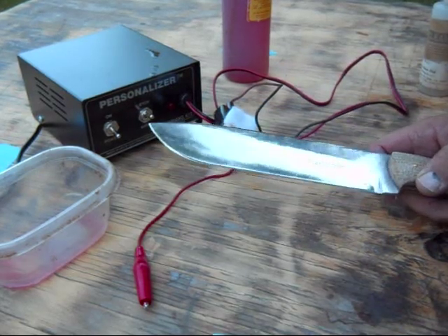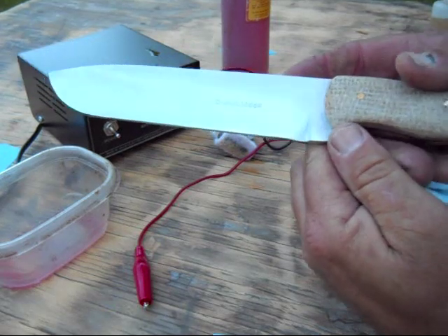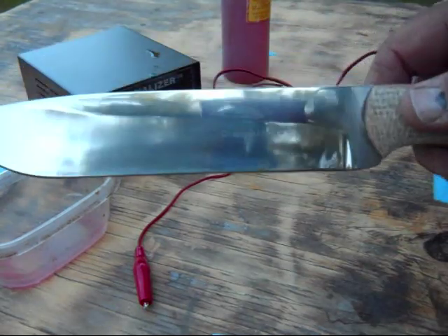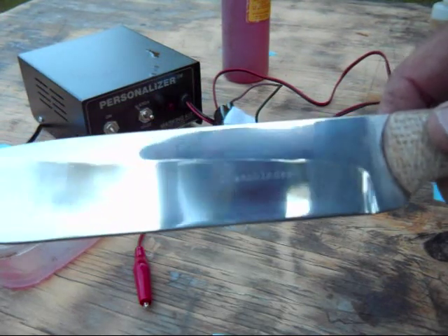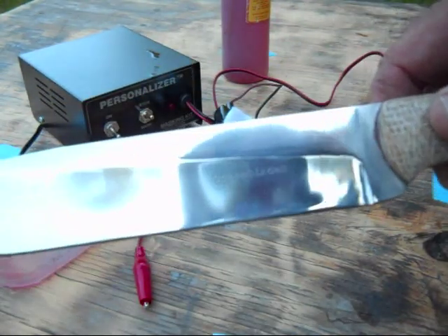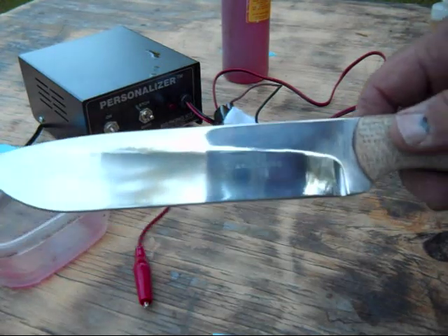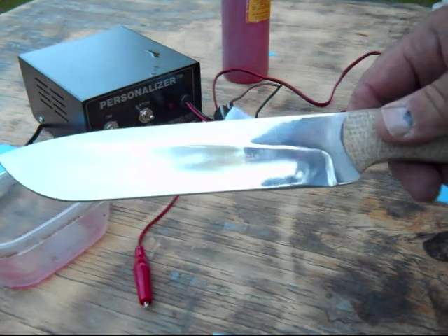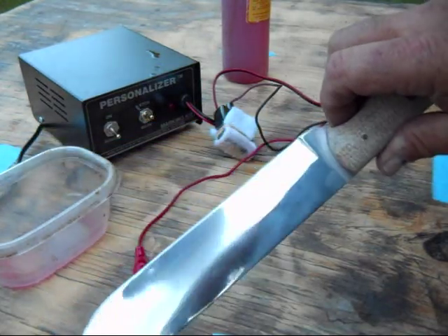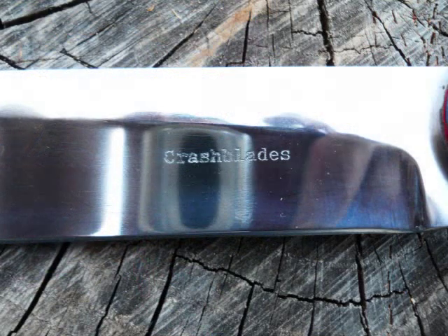After a quick pass across the buffer, that's what we end up with. I'm not sure how well that shows on camera, but that's the finished maker's mark. Thanks for watching. Bye.